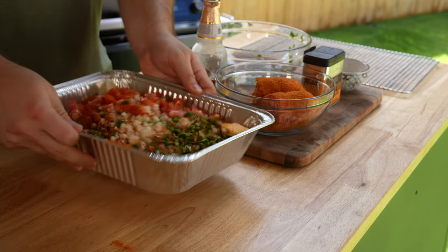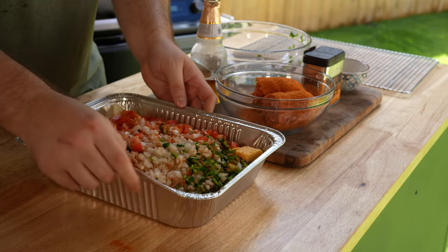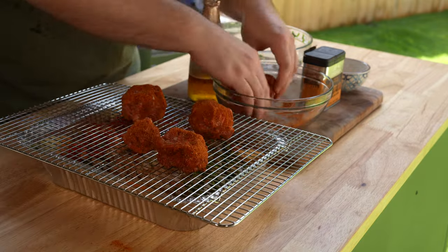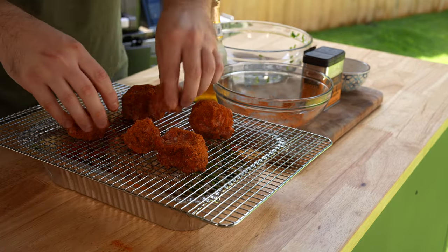You can use another liquid like beef or chicken broth or even milk if you'd like. All this goes into a disposable grill pan or a smoker-safe baking dish, and you'll need a wire rack to throw over the top.